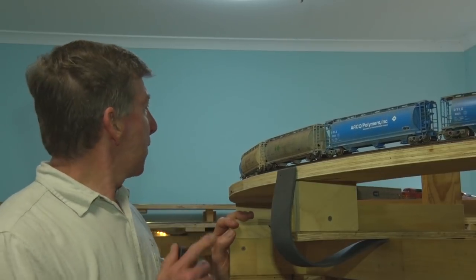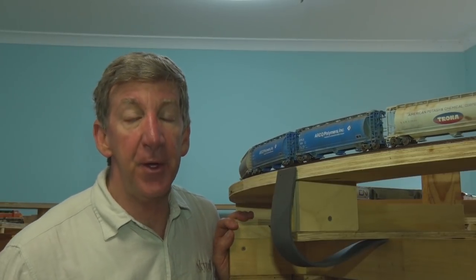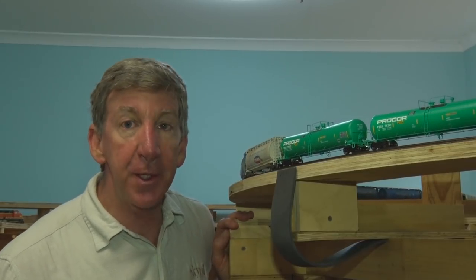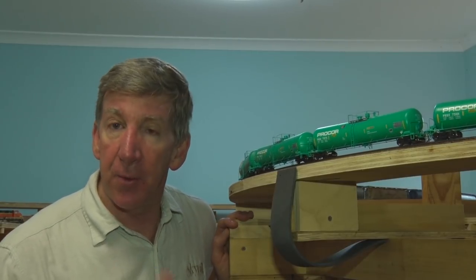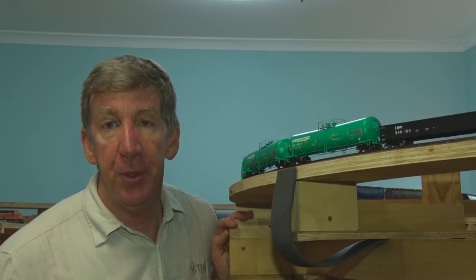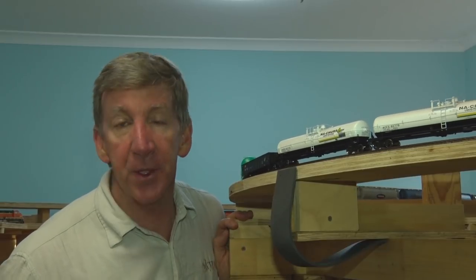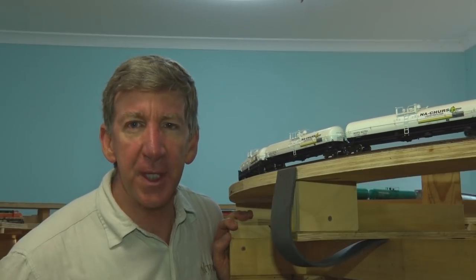Anyway, that locomotive was one of the two Katos with the new Tsunami 2 — very nice. The headlight wasn't going because it's in a consist and it's the mid locomotive, so I can't control the headlight. It's actually in reverse in the consist so the headlight won't come on. But we'll run both of them in a consist in a future video. Anyway, that's all for now. Thank you for watching. Bye bye.